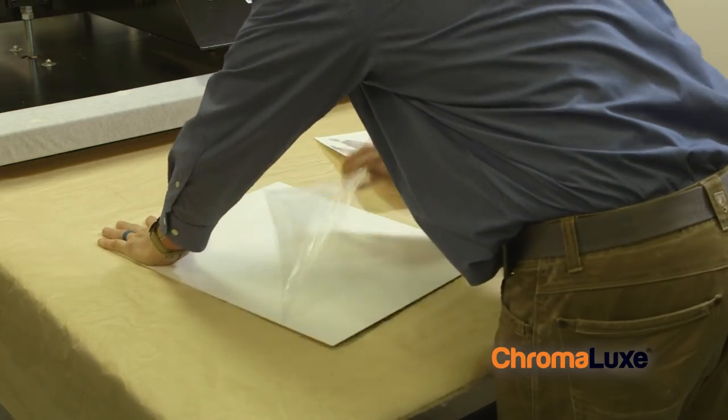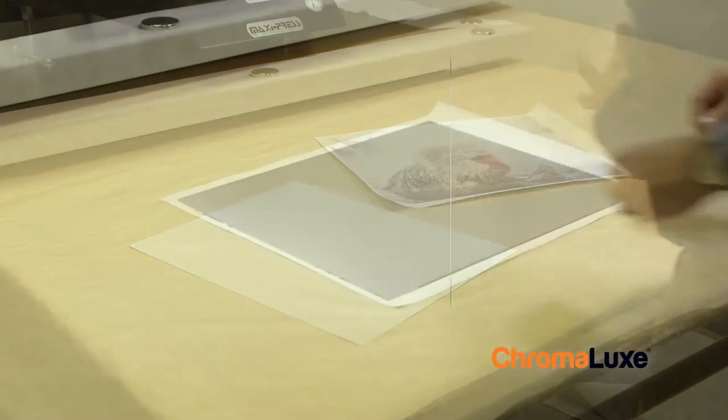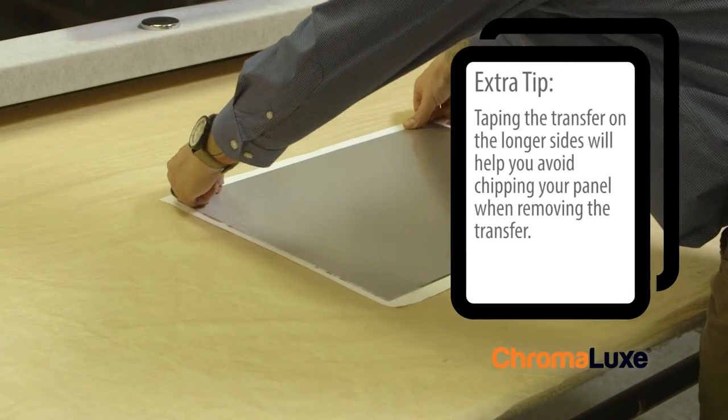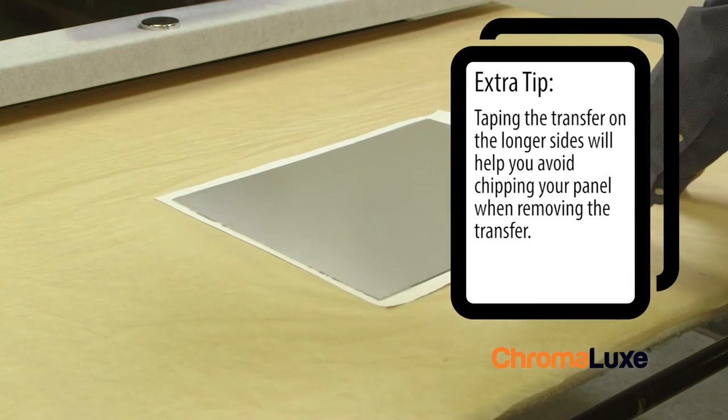Start off by peeling the film and cleaning the blank surface. Tape the transfer to the panel on the longer sides. Add more tape for large format panels.